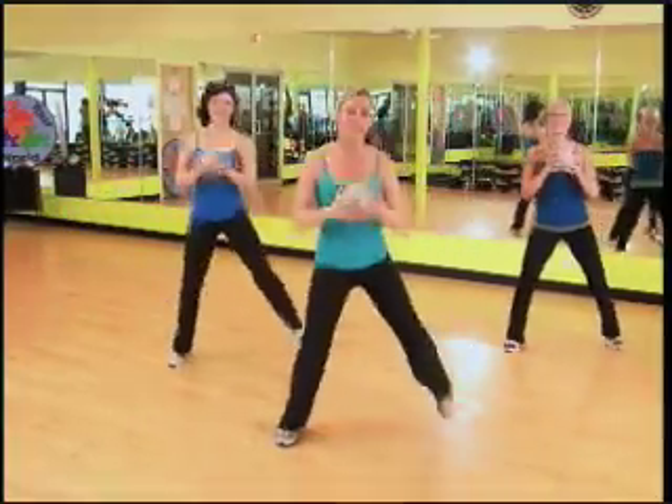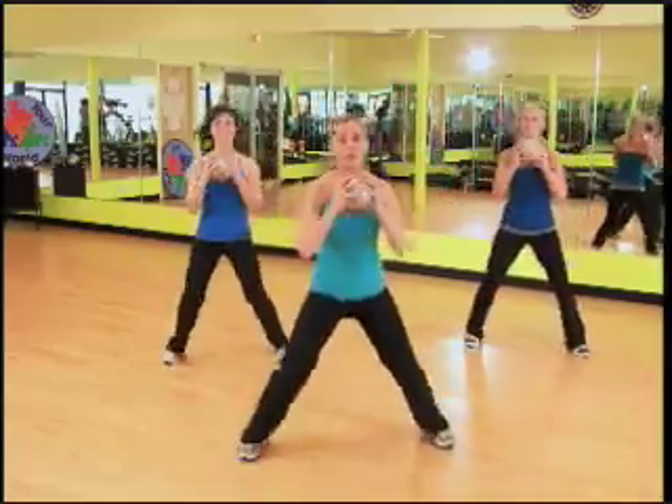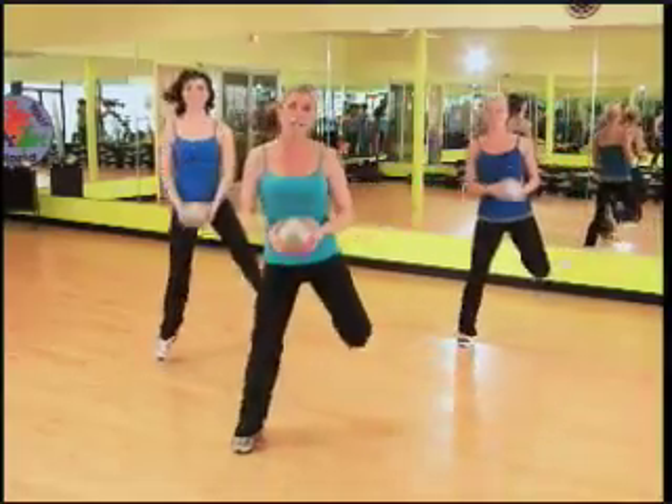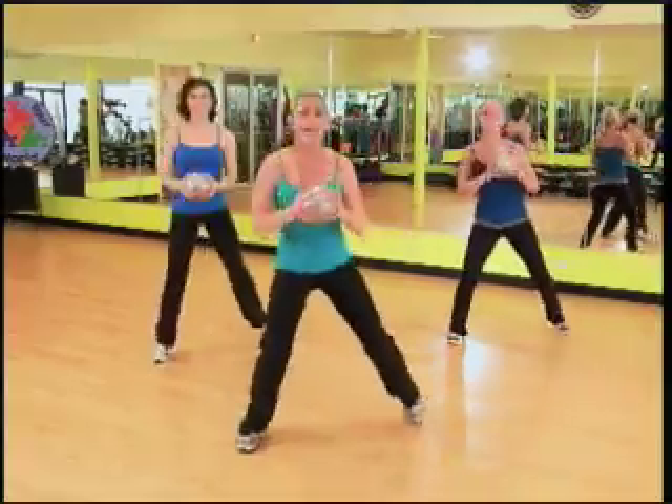Hamstrings only — let's hold. Squeeze. Now when you're squeezing your hamstrings, don't just go through the motion. Squeeze your butt tighter, come on. Check your abs — they're in tight.